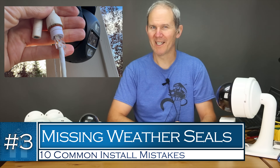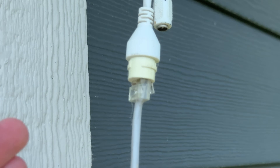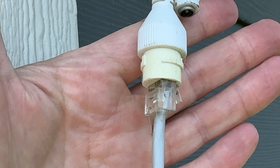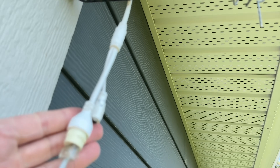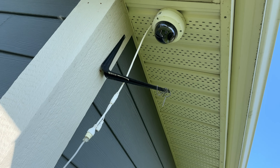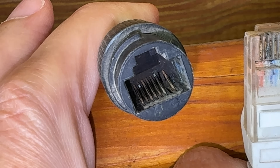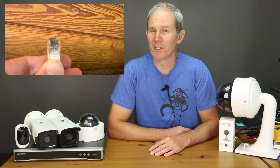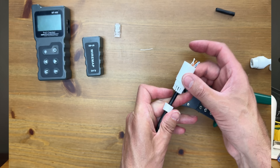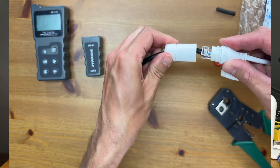Our next mistake deals with missing weather seals on connections. Oftentimes when installing security cameras the weather sealing is not done correctly or at all, and the connections are left exposed to the elements. In particular, let's talk about PoE cameras which use the data cable to power the cameras. If moisture makes its way into this connection it could seriously damage the camera — just check out the burnt marks on this connection point after it was exposed to some rain. When exposed to moisture, the camera can get fried and rendered totally useless.